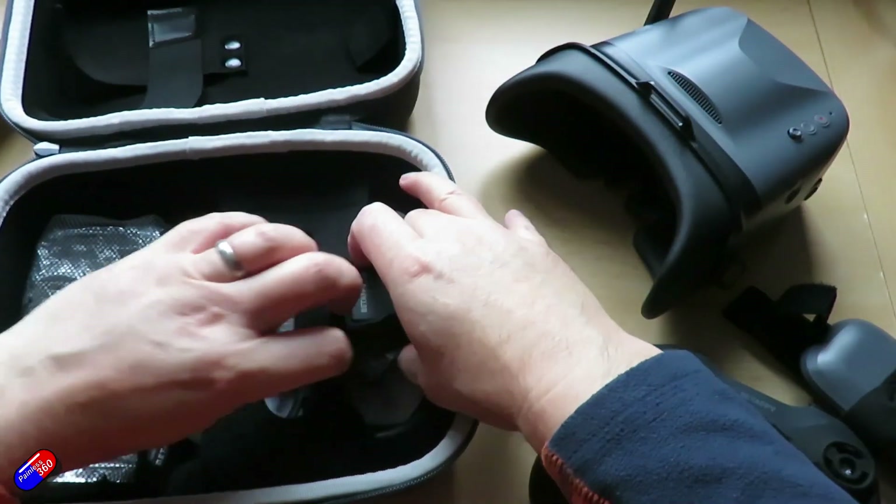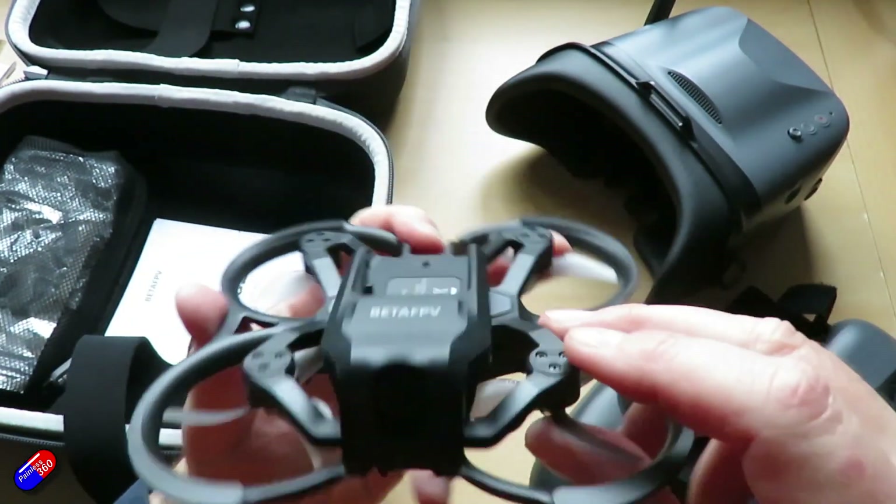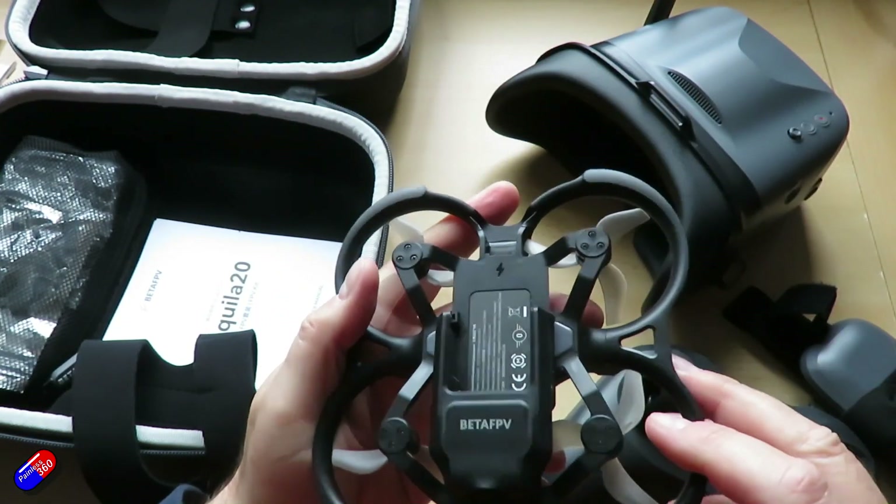For those of you interested in getting into the hobby who want to basically buy one thing from one place and have everything in a box — the quad, the goggles, the radio, the batteries, the charger — without having to worry about it, then these kits represent a nice option.